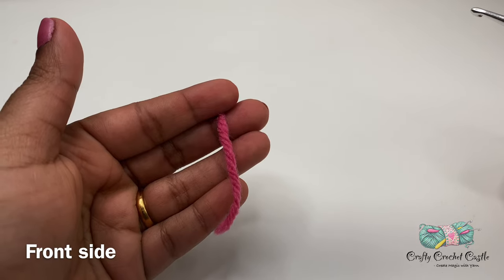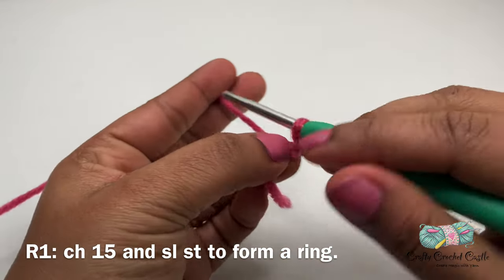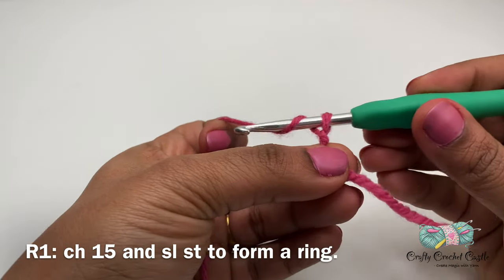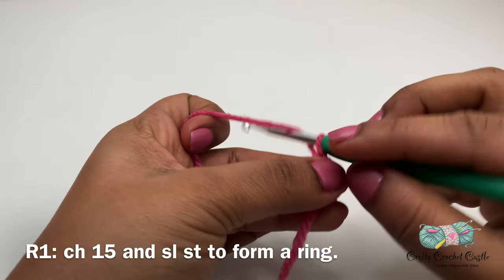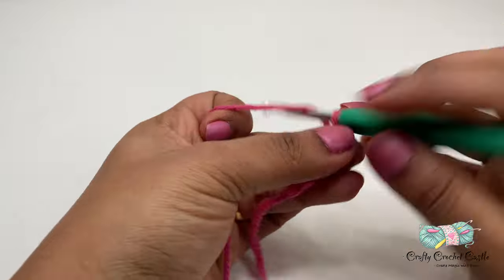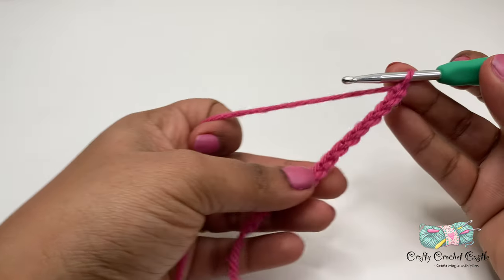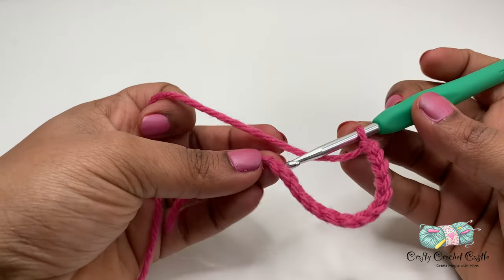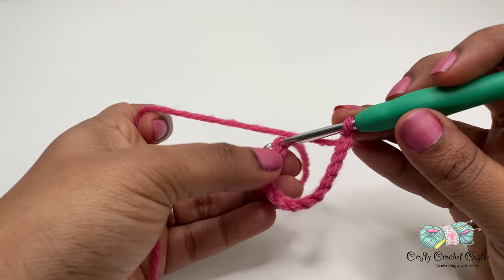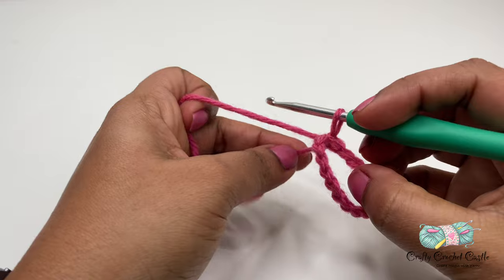First, let's work on the frame side of the heart. I'm taking my pink color yarn. I'll start off with a slip knot and chain 15. To do a chain, I'm going to yarn over and pull through this loop. There I have my first chain. In this manner, I'm going to make 14 more chains, for a total of 15 chains. I'm going to slip stitch to the first stitch to form a ring. While doing this, make sure you do not twist the chain.